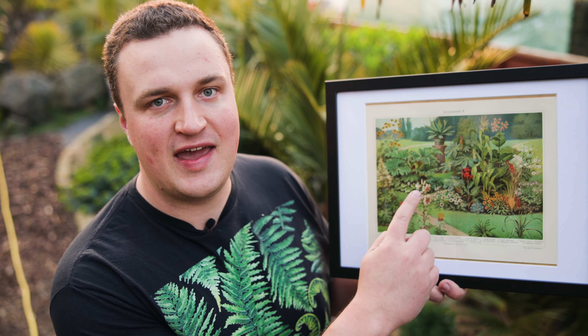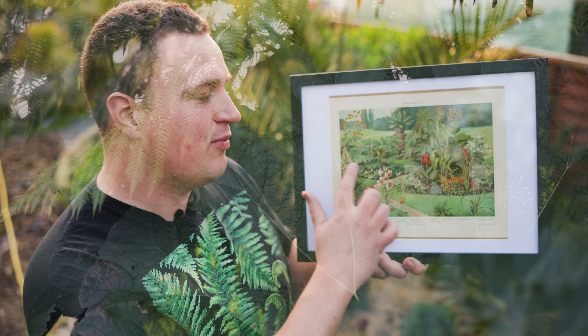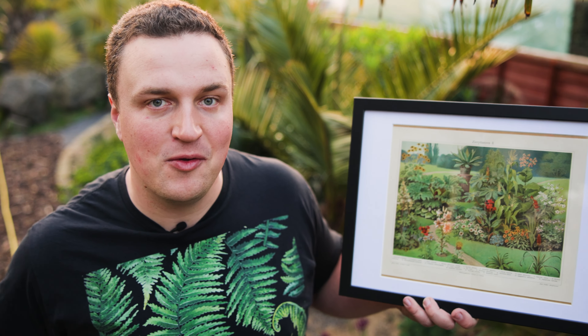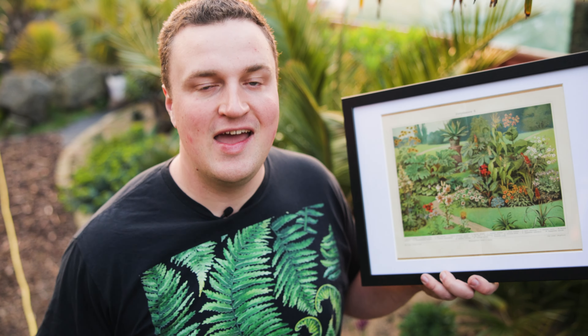Looking over this side here we've got the Gunnera Manicata. I'm really excited to see how big they get this year — they are absolute giants. But surrounded by that you've got hostas, so even plants that we consider quite normal you can use them in a tropical style garden to really recreate that whole exotic vibe. Not every plant in the garden has to be some really rare foliage plant that costs you £50. Sometimes even a two or three pound hosta from a supermarket, they all help create that picture, that exotic vibe — together they really will look like a jungle.